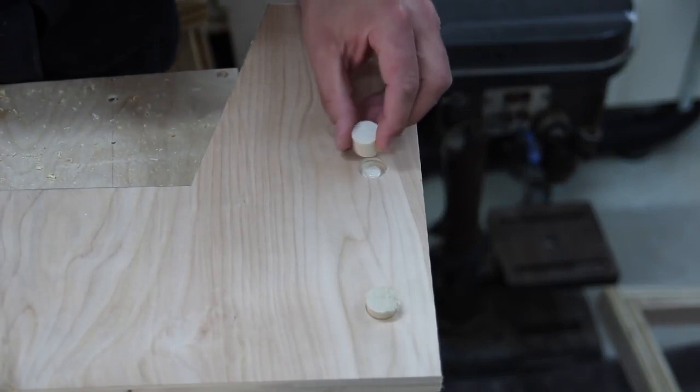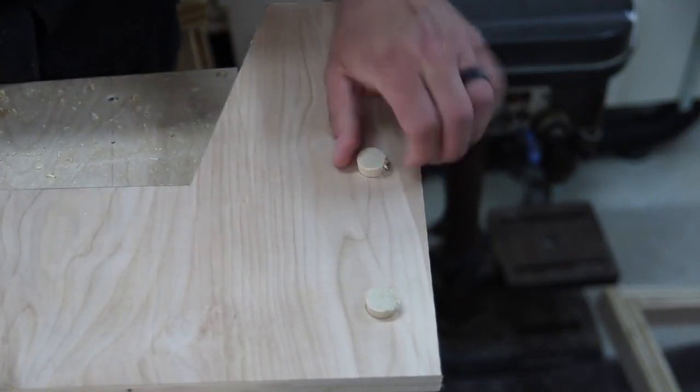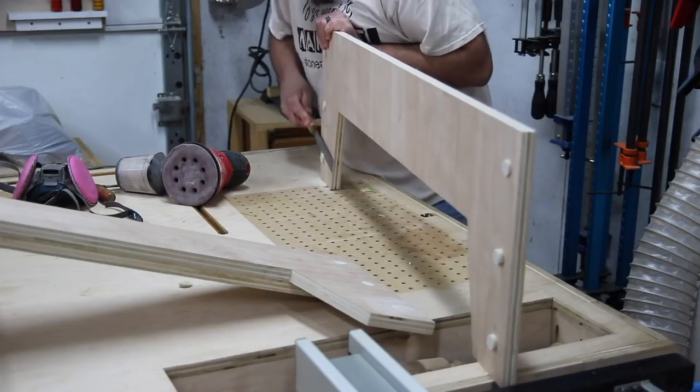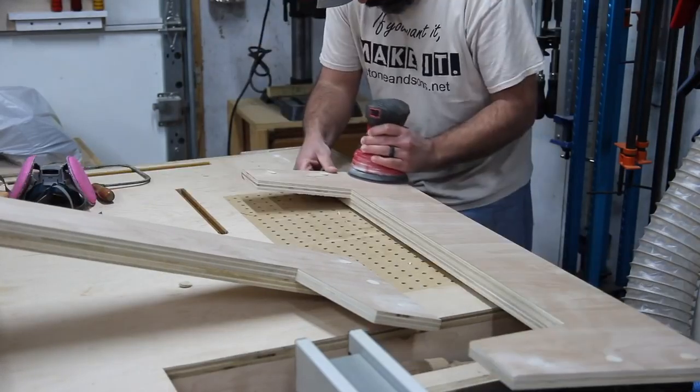This approach is just easier — I don't have to repeat the process over and over. It provides some visual interest that I like to incorporate. Once the glue is cured, I go in with a flush cut saw and trim off the rest of the dowel rods sticking out, then go back and sand everything down nice and flush with the surface of the plywood.